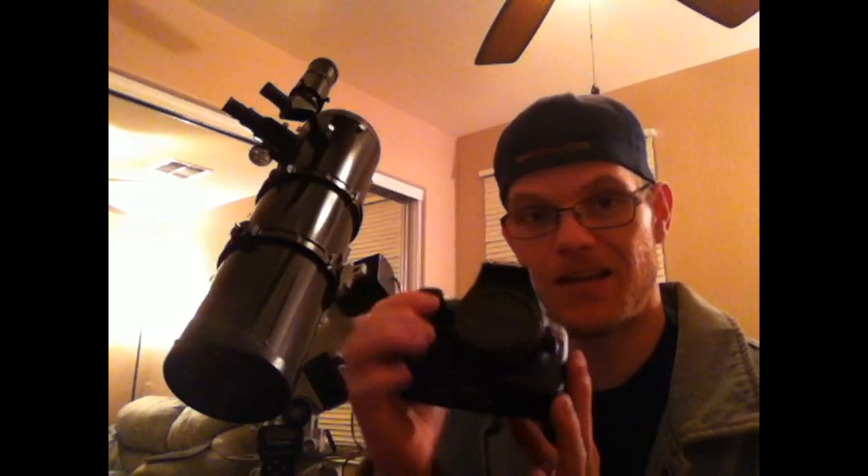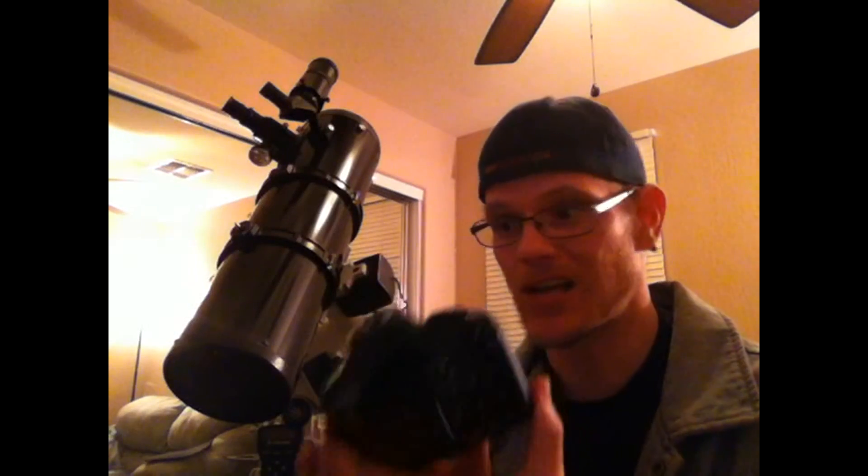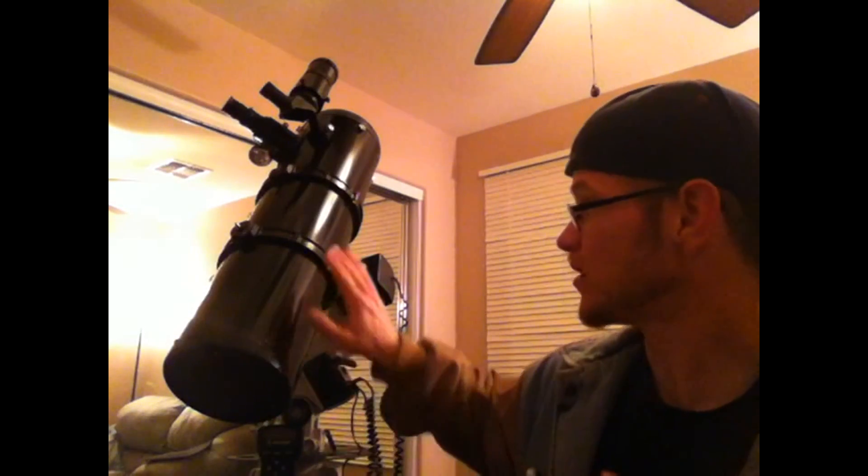This is my Canon EOS Rebel — an entry-level DSLR. I picked this up for 400 bucks. I know DSLRs go for well over $2,000 for really good models. But an entry-level DSLR coupled with the Celestron C6N Newtonian optical tube assembly is a match made in heaven, and the proof is in the pudding — I'll show you these pictures right after I'm done with this review.